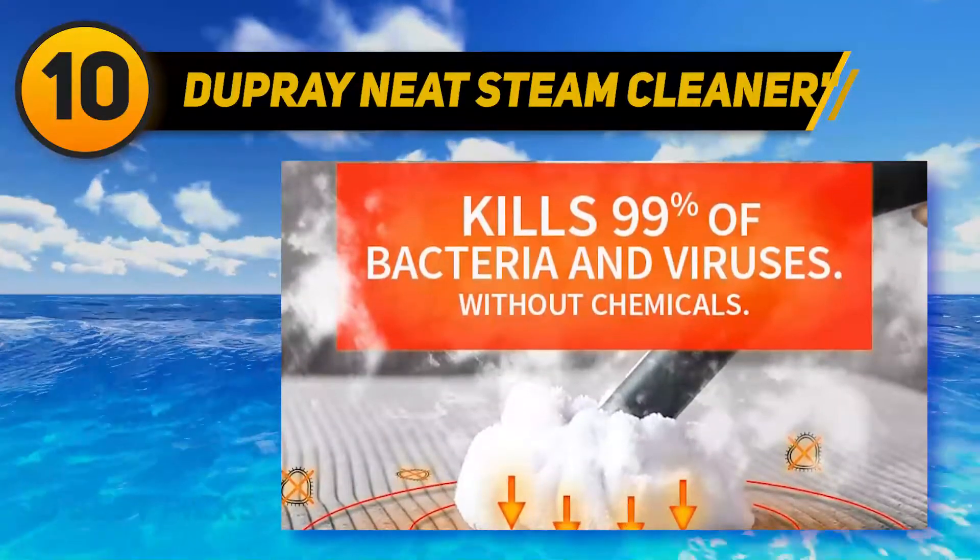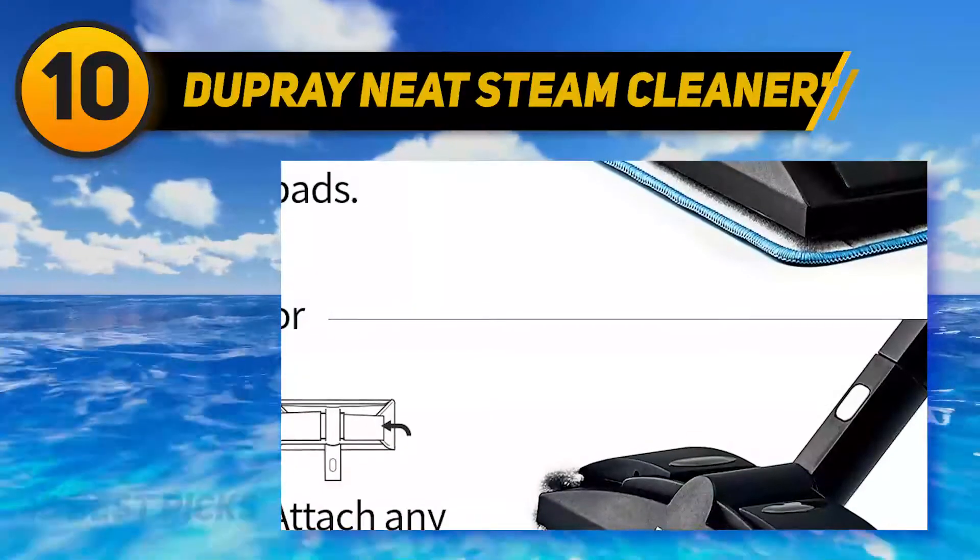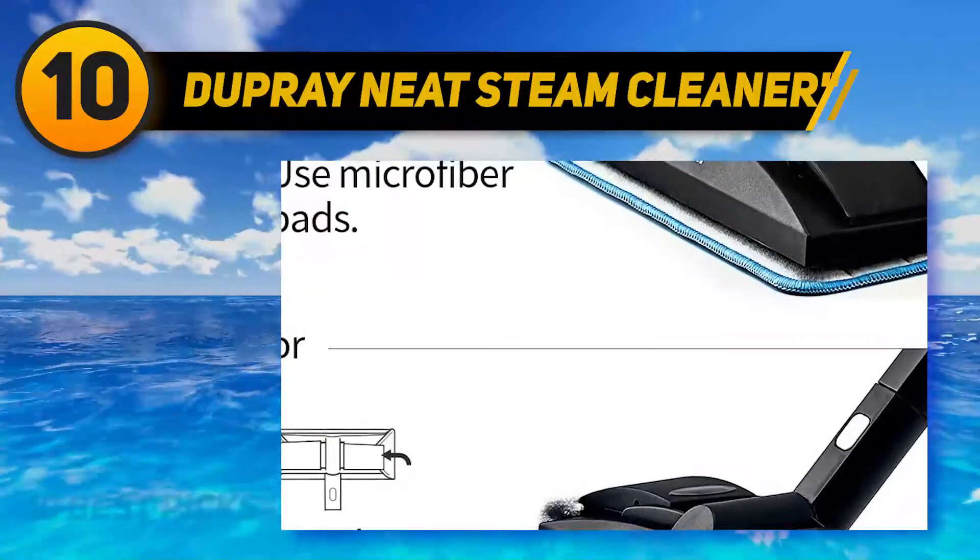The clean boost control is used for adding more detergent to sticky, greasy, or extremely dirty parts of your laminate floors.